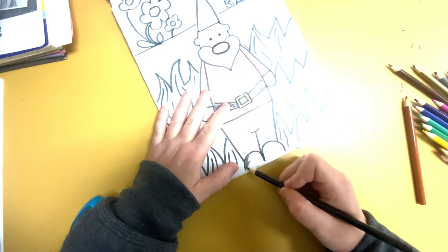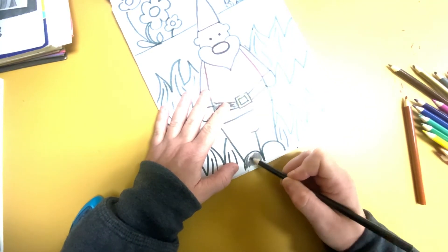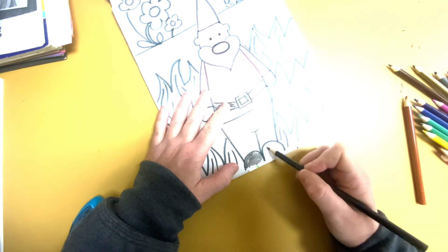So there's my little gnome, but I'm not done yet — this is not done, boys and girls. I'm going to color in the background.